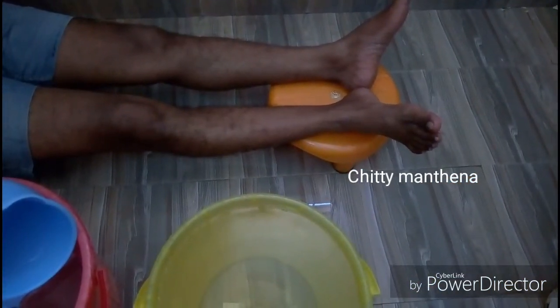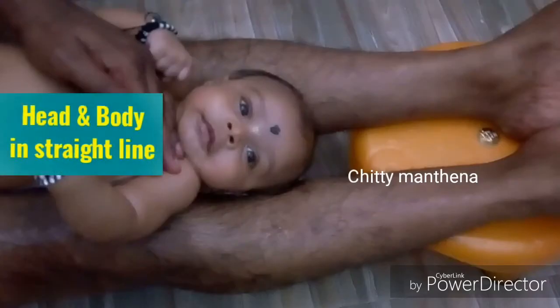So you must keep your feet on another stool so that your legs will be in a straight position and the head of the baby will be parallel to the body, which decreases the chances of swallowing water.